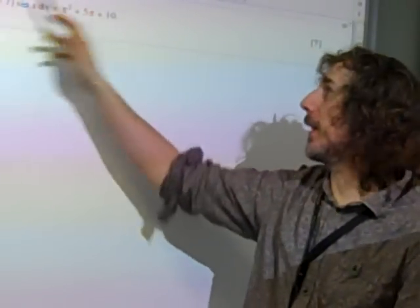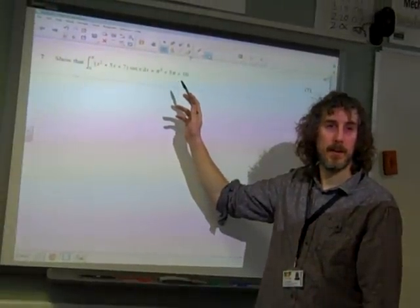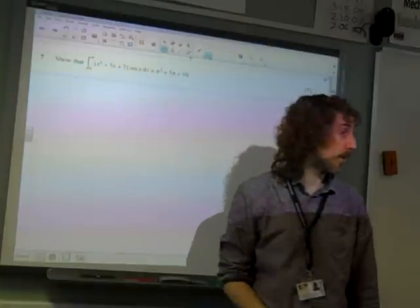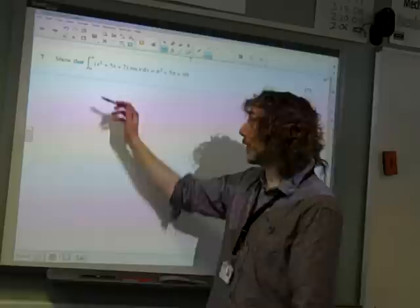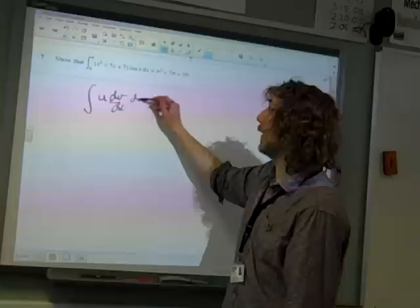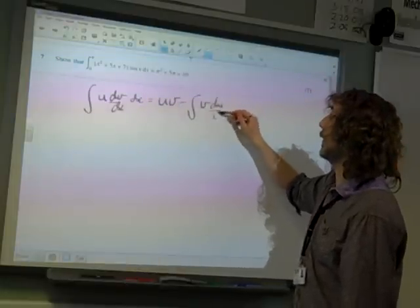Show that this integral gives us this answer. We're going to do integration by parts, which — to remember this — is the integral of u dv/dx dx equals u times v minus the integral of v du/dx dx.